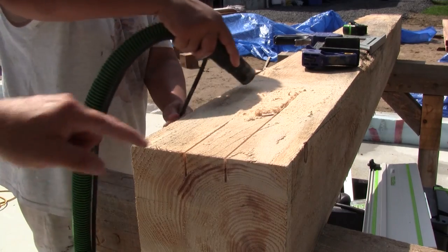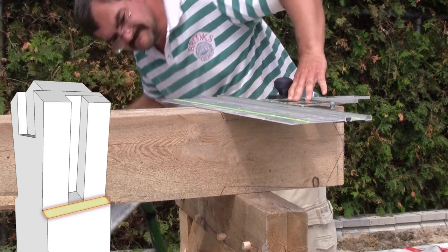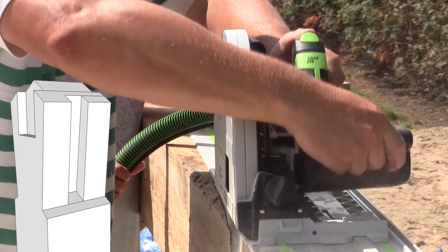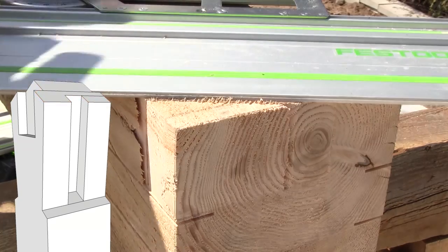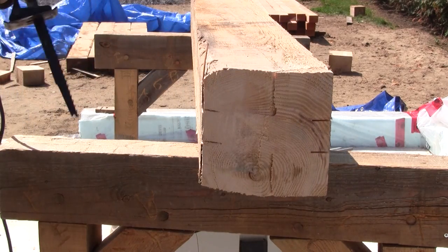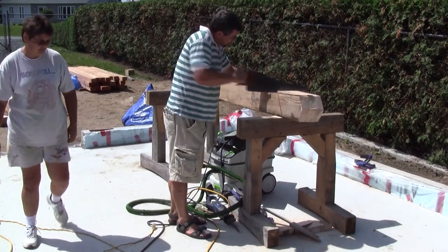Using an angle jig makes them deeper in the back — the same angle as the dovetail. Then it's time to cut the base of the dovetail, then the sides of the dovetail, and finally the top. The rest of the cuts are done with a reciprocating saw, and as always, I finish it all with a hand saw.